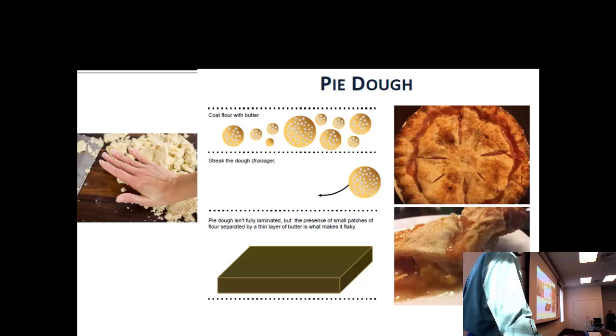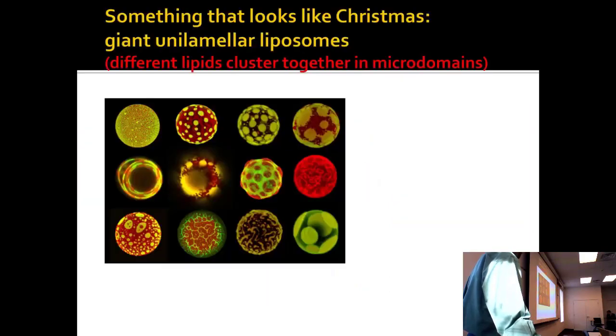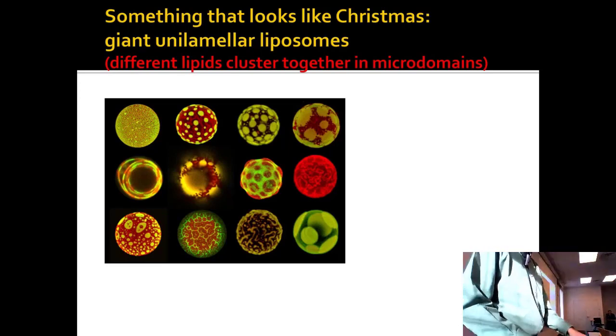That's why you can make savory pies — you need butter and protein to make a pie. Technically, the sugar is what you choose to add. All that's the biochemistry you can do if you want to stress bake or something like that.